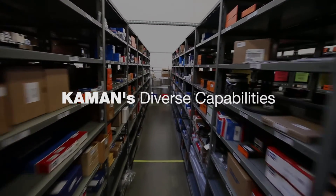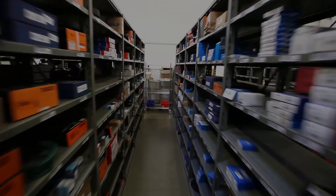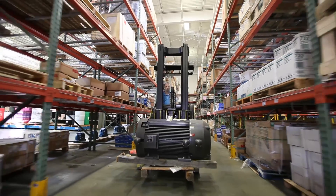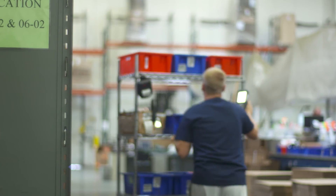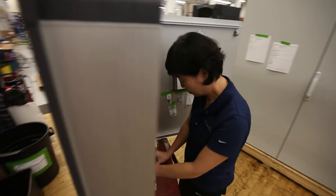Command not only carries the entire line of Aegis brand products, but a full range of industrial products and services. Command is your one-stop resource for solutions to your production and maintenance problems.